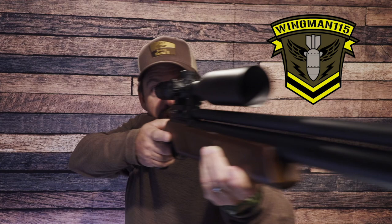Hi folks, John with the Wingman 115 channel. Thanks for checking in. Today we're going to be talking about the DAR Gen 2 from Dynamic Air Rifles. So stick around.